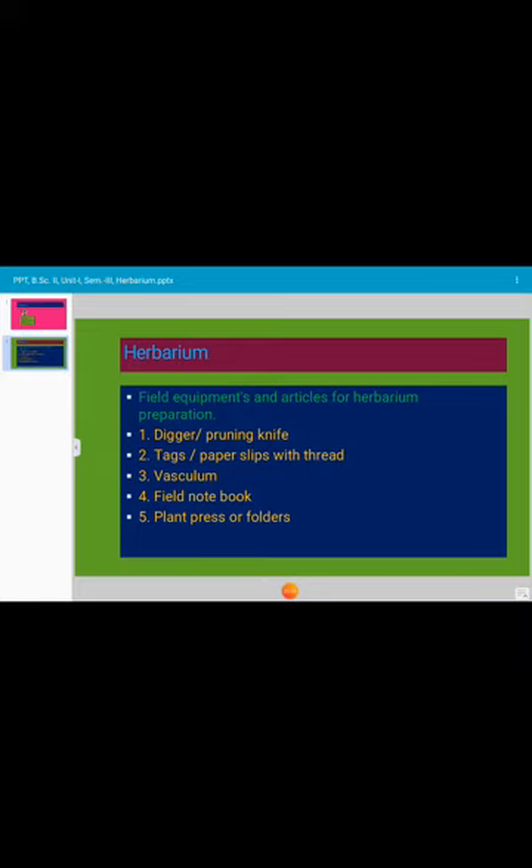Let us look at the field equipments and articles required for herbarium preparation. We require a digger, trowel, pruning knife, paper sleeves, thread, tags, vasculum, field notebook, and plant press or folders. All these things we require whenever we go for collection of plants.